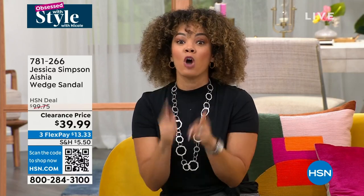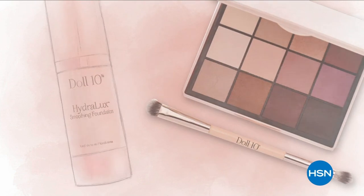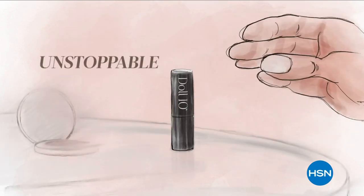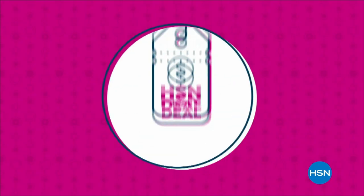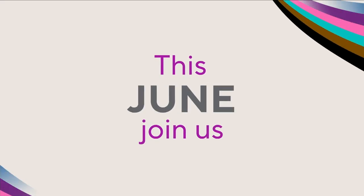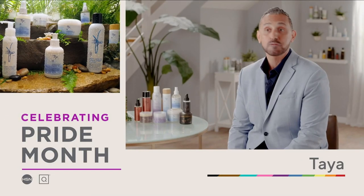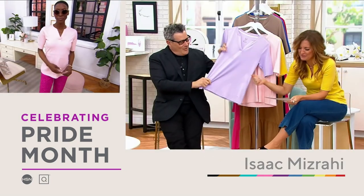We're going to take a really quick break, but don't go far. If you need a brand new watch or some readers, all the clearance prices are so good. This June, join us as we celebrate Pride Month with our customers, team members, and communities. HSN and QVC stand with the LGBTQ+ community, highlighting amazing products from LGBTQ+ owned or founded businesses from across the country. Visit HSN.com or QVC.com and search LGBTQ owned.